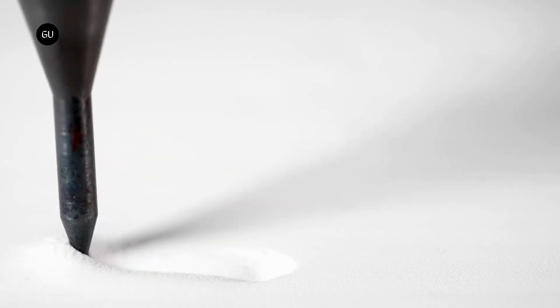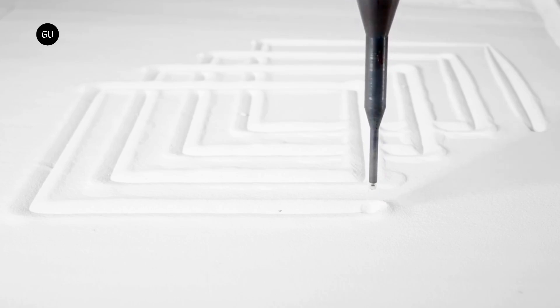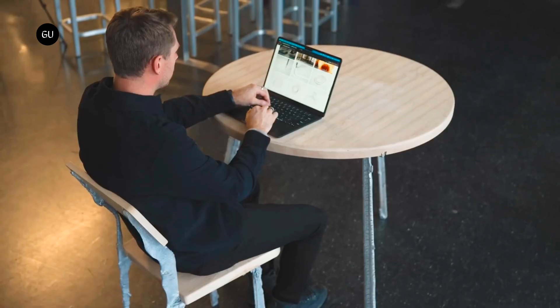Researchers have come up with a 3D printing method using liquid metal that's claimed to produce structures at least 10 times faster than existing metal additive manufacturing processes, though it does so at the expense of fine detail.